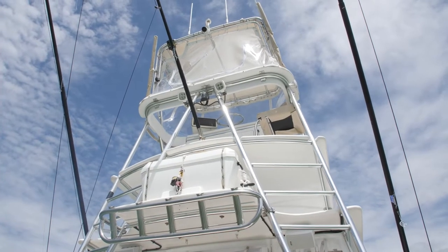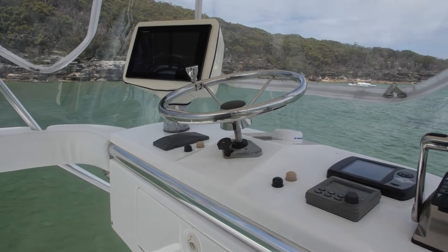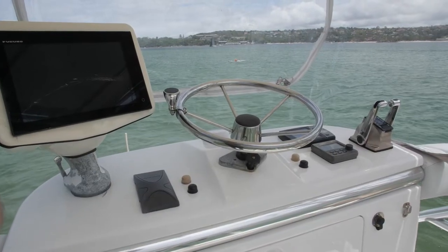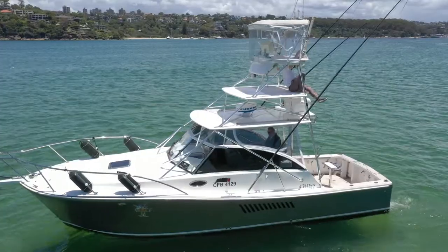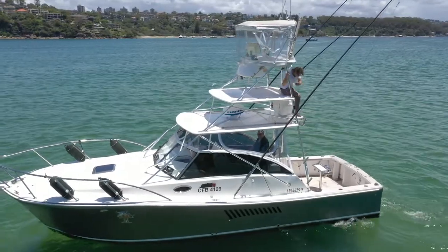The tower's up the top and it's got everything — your Furuno depth and fish finder, sat nav, the whole lot. You've got new chairs up there and actually some plastics as well for those really cold days.